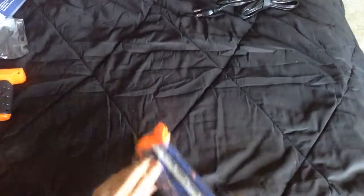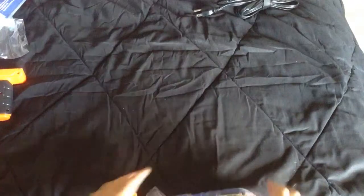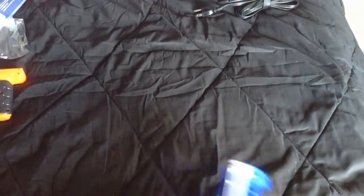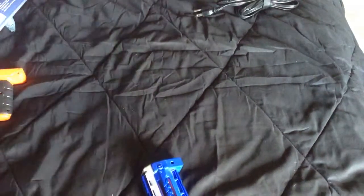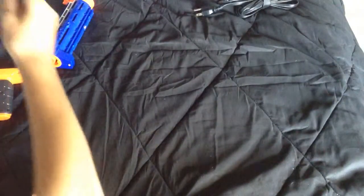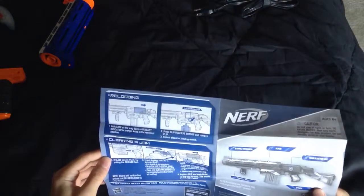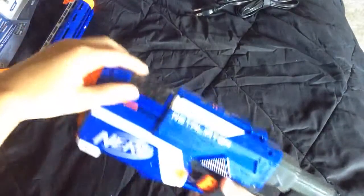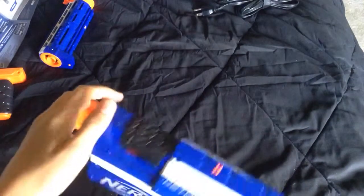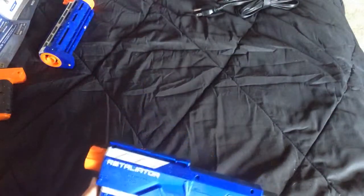I'm going to do some target practice with this. This is just the long barrel. Shoot some things maybe across the street, maybe up on top of a house — just simple target practice. It's got the little aim sight up here and it slides up and down. That's it with the instructions. It says jam cleaning door — if you don't know what that is, pop up the door right here, pull it up and take out the bullet that's jammed. It sounds really cool.